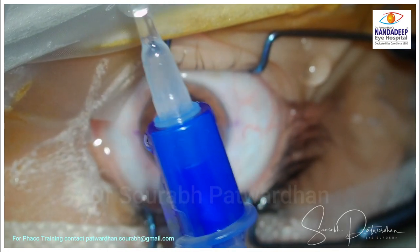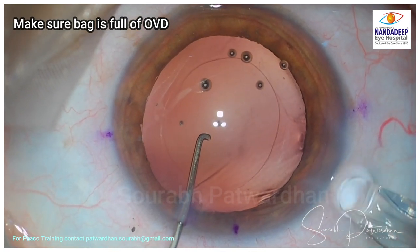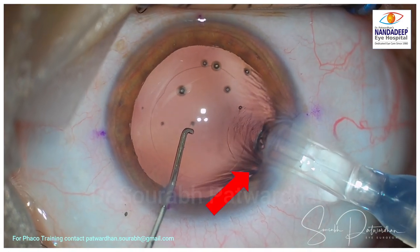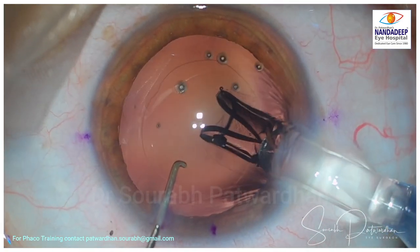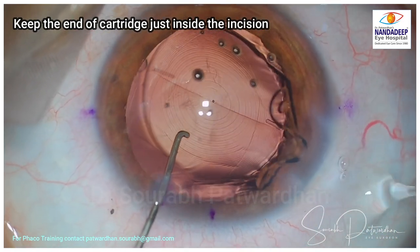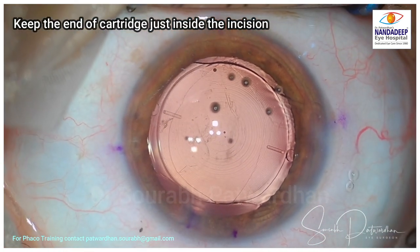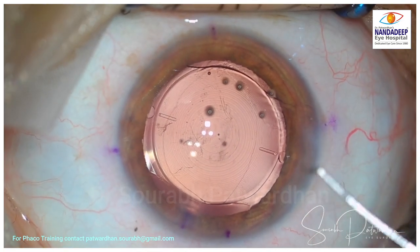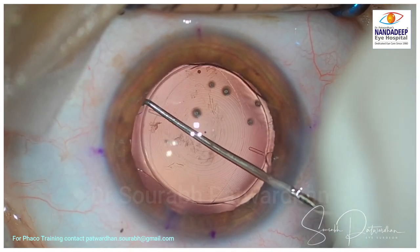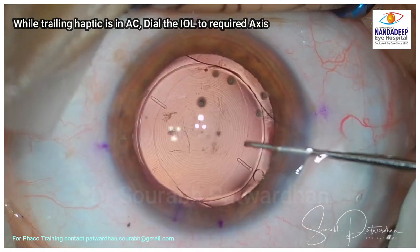Make sure the IOL is covered by this OVD, then remove the IOL guard and press and close the cartridge. Now I push the plunger and watch carefully under the microscope that the IOL is advancing smoothly without any resistance. Make sure the bag is full of OVD; if there is any hypotony, replenish the OVD. While inserting, make sure the opening of the injector is inside the eye but just near the incision — avoid trying to push the injector deep into the bag.